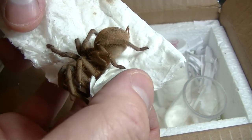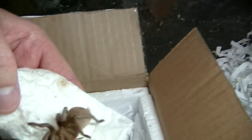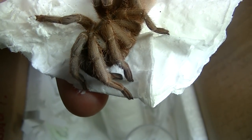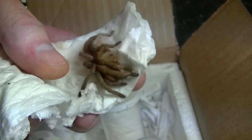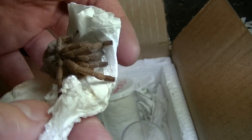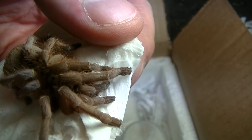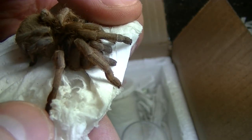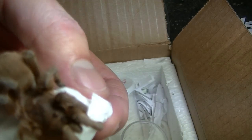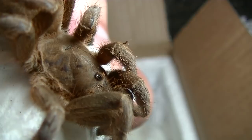Oh my god, look people, I am very excited about this. I don't know if the camera is doing it justice. I'm going to go ahead and tell you all the name in case anybody doesn't know — it is an Aphonopelma. However you say it, this is an Aphonopelma lanceolatum. It's 100 times rarer than any other Aphonopelma on the planet, especially in the hobby — they just do not exist in the hobby.